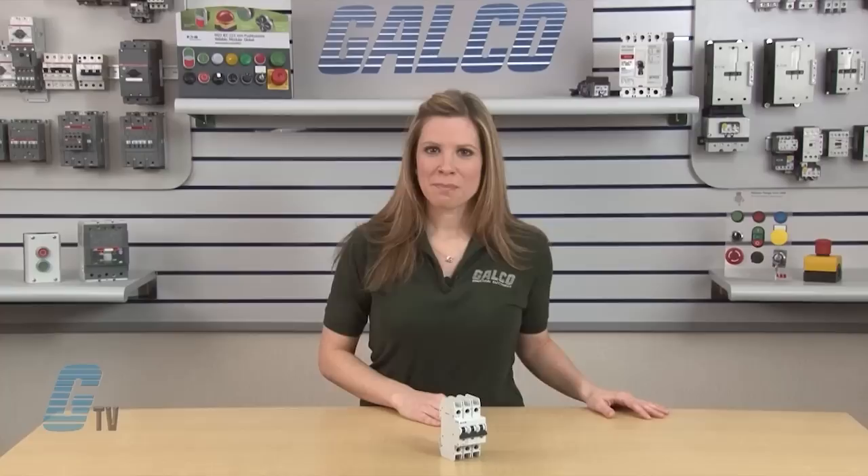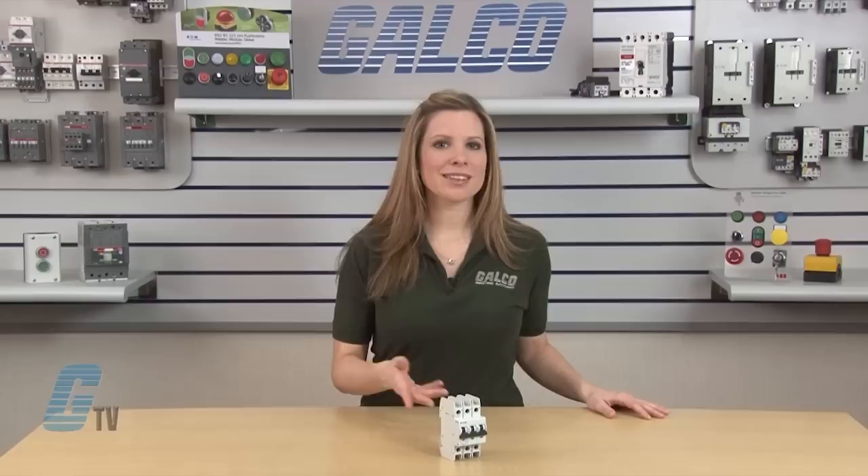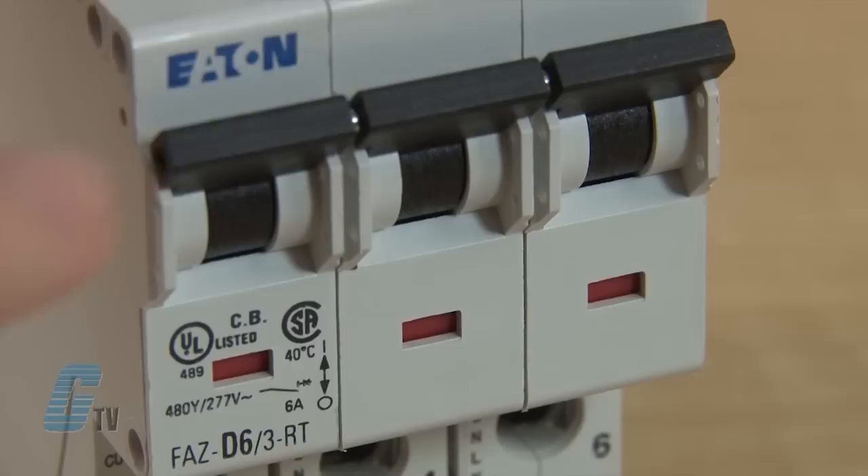All breakers mount on a standard 35 millimeter DIN rail. Bus connectors and feeder terminals facilitate mounting and wiring of multiple miniature circuit breaker arrays in control panel assemblies. Power to the circuit breakers can also be fed from the line or load side.